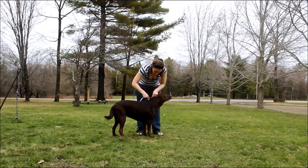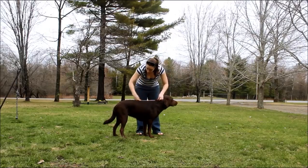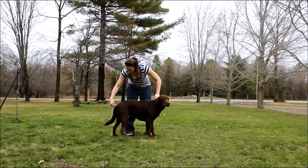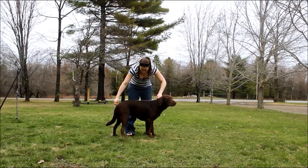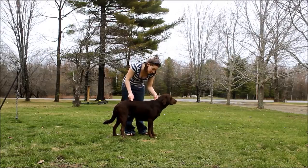Then you want to do their length. You're going to start right up where that collar would sit on the base of the neck and go right down with your measure to the end of their tail. CD's length is about 25 inches.